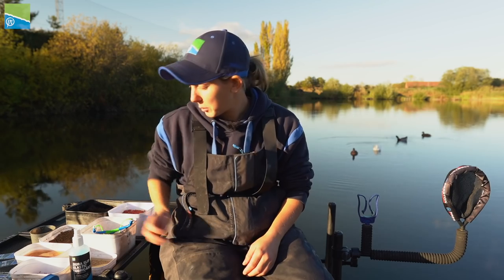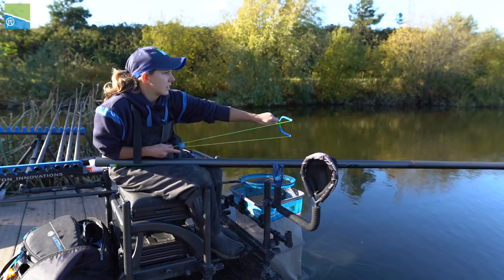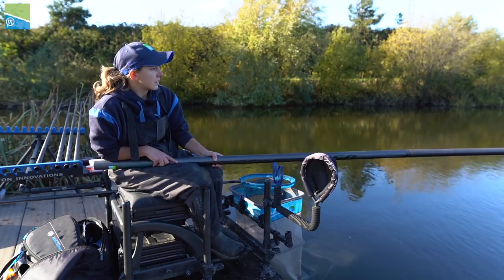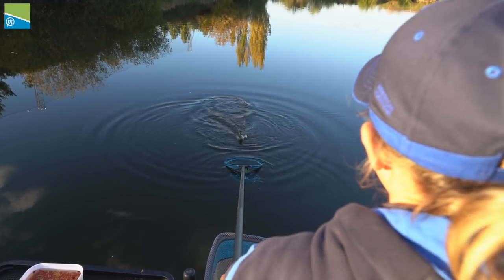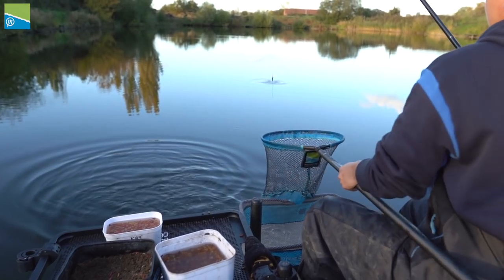Don't be afraid to pick up your catapult when fishing for silverfish. The fish love the noise and they also like to watch the bait fall through the water column. It can be instantaneous sometimes — go from not getting bites, pick up the catapult, fire a bit of bait in and start getting bites. It can completely transform your peg. The last thing you want to do when you're not getting bites is sit there motionless. Nothing's going to change unless you change.